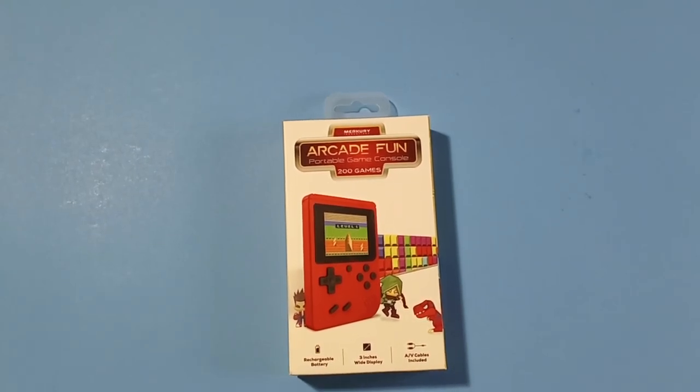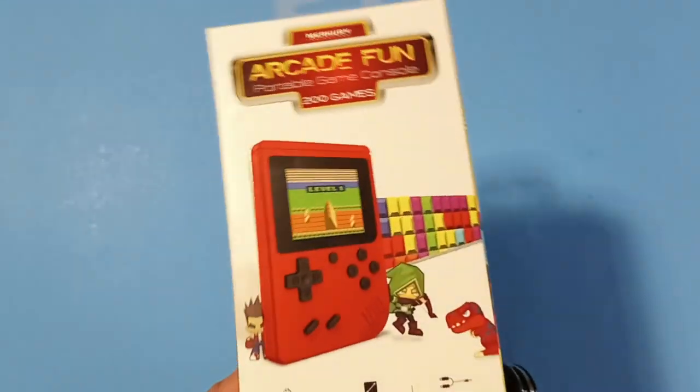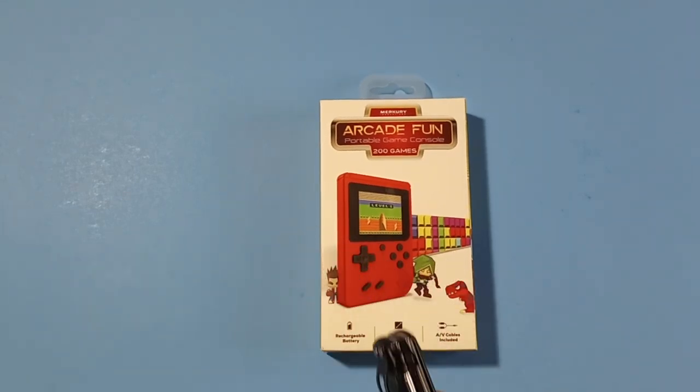What's going on guys, I'm back here with a quick unboxing and we can test this little guy out. If you're not familiar with this handheld, it came out like months ago, but every time I looked for it I couldn't find it — it was sold out.